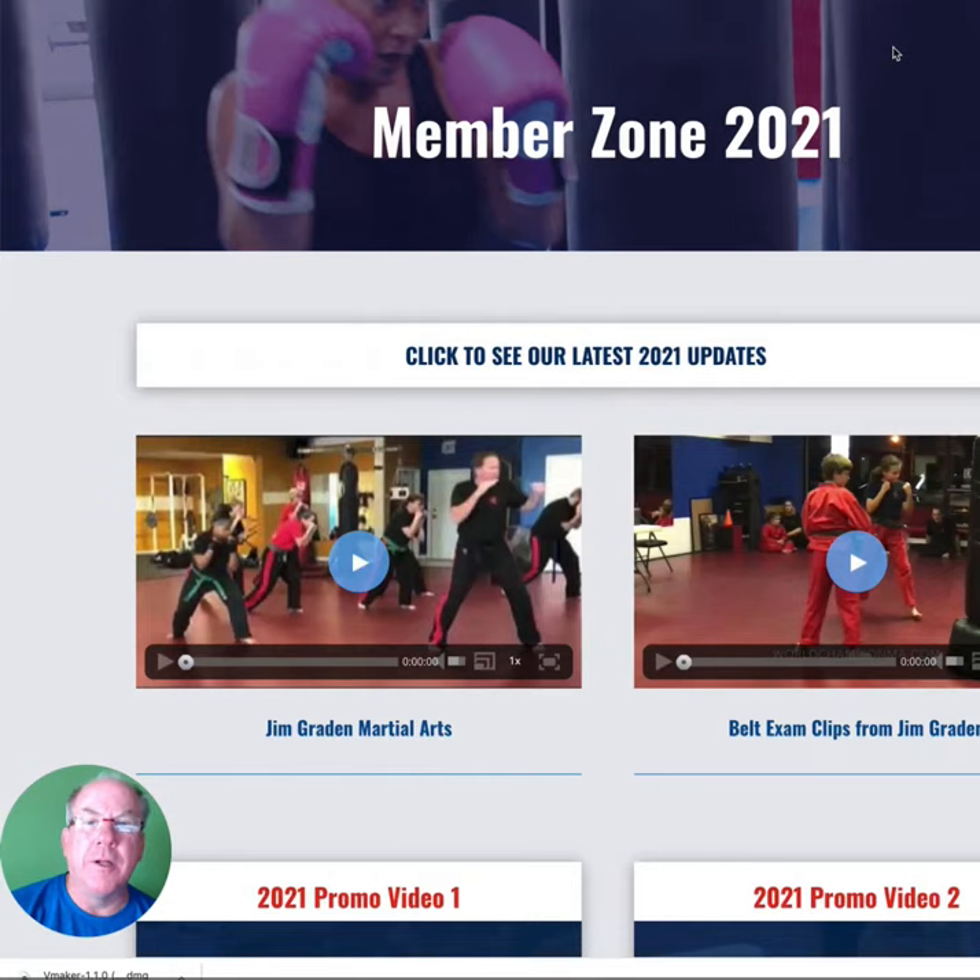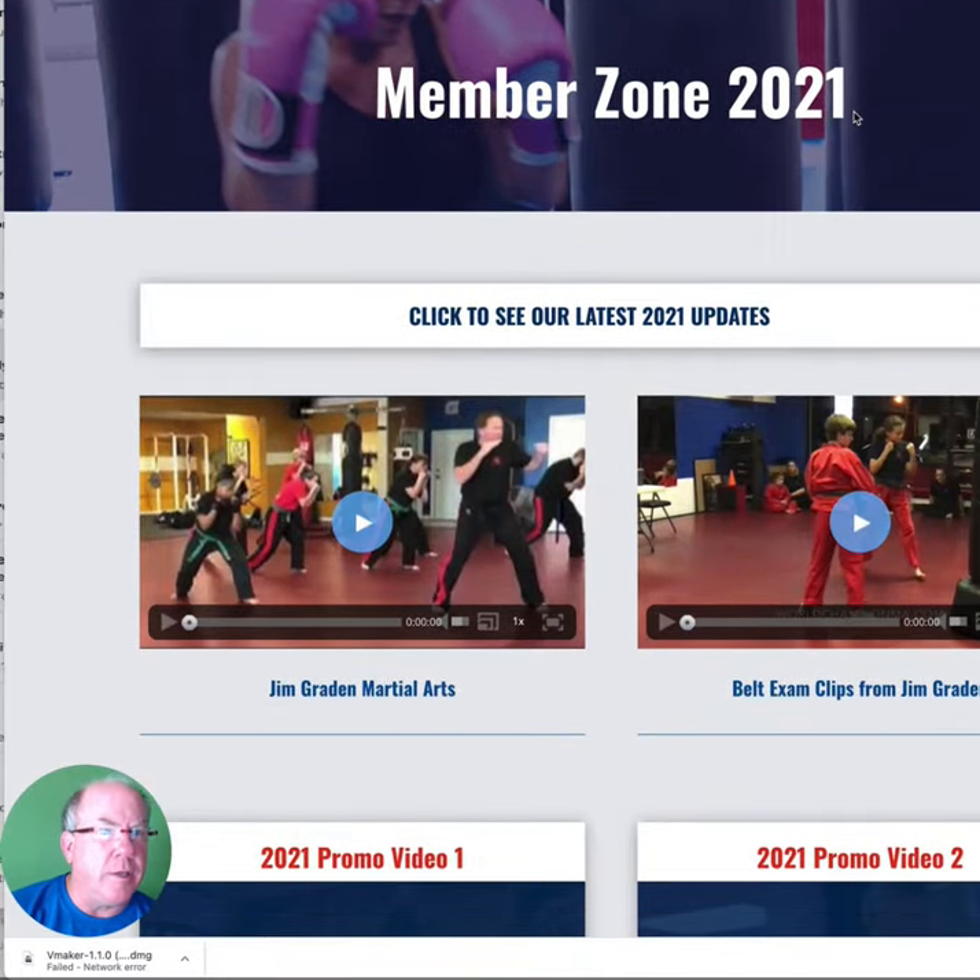Hello and welcome to Empower Kickboxing. I'm John Graydon and I am thrilled that you're with us today. Let's explore the member zone, specifically how we can get you to the lesson plans and the skills that you want to start working on right away. This is where you go after you log in.